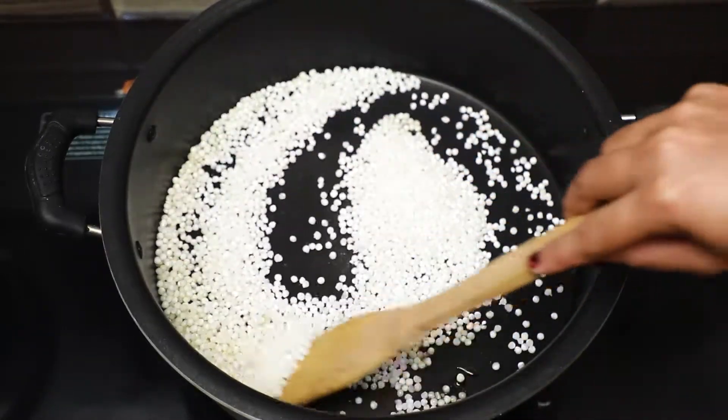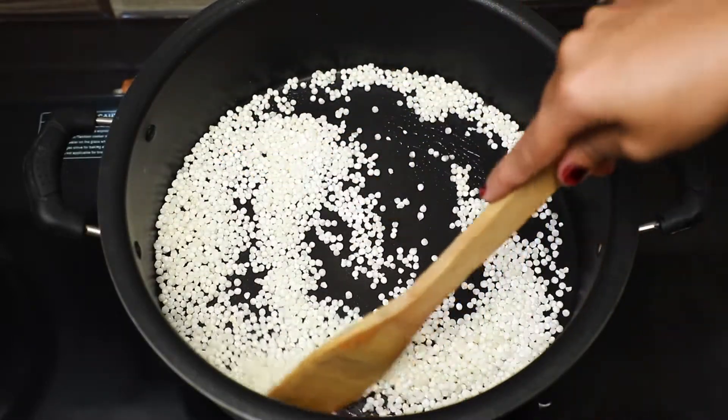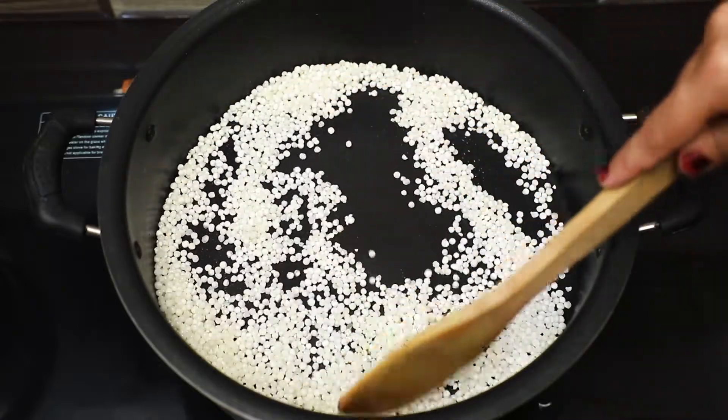Let's add a roast tea. If it's medium flour, you can add a roast tea. If you want to add a roast tea, you can add a roast tea.